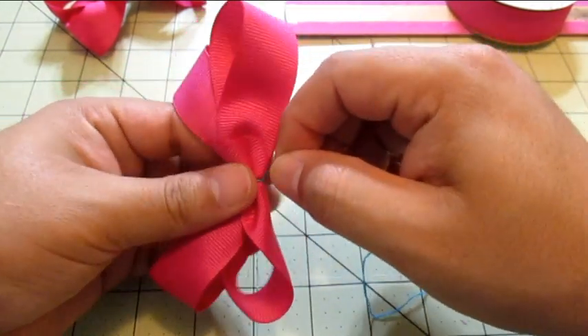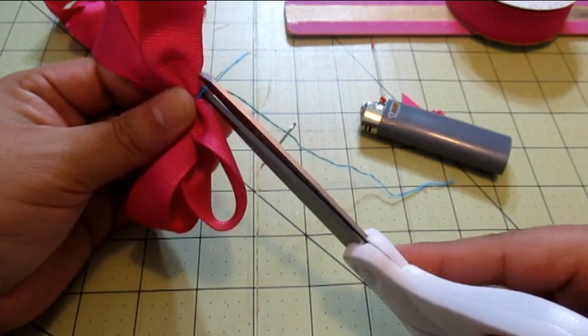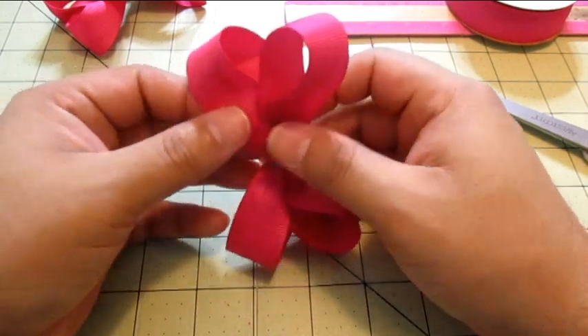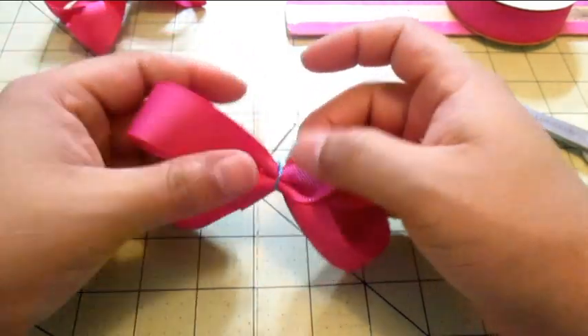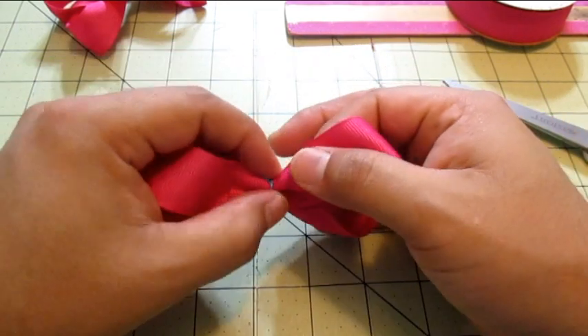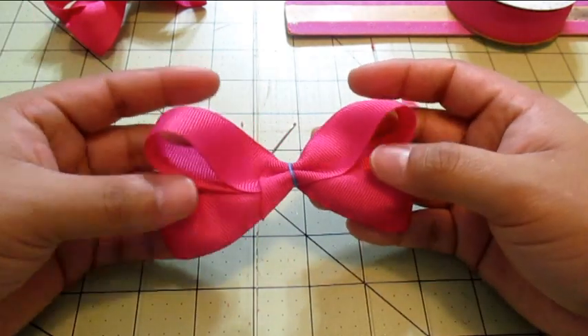Now that we've made our knots, with our scissors we're going to cut the excess. Try not to cut your bow, then try to fluff it up — make it look kind of decent. That is the crookedest bow I've ever seen in my life, but okay, we can do a fluff-fight. Yeah, that didn't look too bad, sort of.